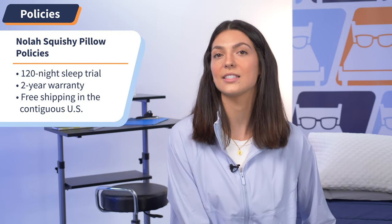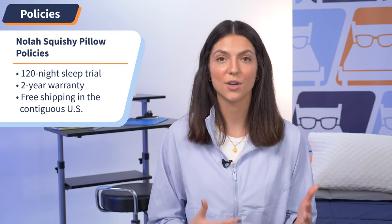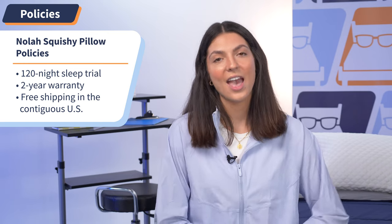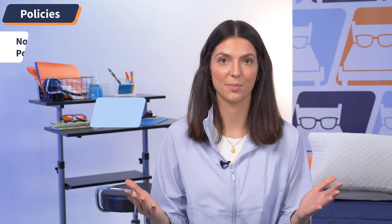Now I'm going to go over some quick hits regarding Nolah's policy for their Squishy Pillow, just so you know what to expect when you do buy. First off, you get a 120-night sleep trial for your pillow — so during that time period, if you decide you don't like it, you can send it back for free, no problem. On top of that, you get a two-year warranty, so if anything happens to your Squishy Pillow, you can send it back and get a new one. And if you live in the contiguous United States, Nolah will ship to you for free. But if you live in Alaska and Hawaii, unfortunately the company doesn't ship there. If you need to know anything else about Nolah's policies, check out our written review at mattressnerd.com or check the link in the description below.